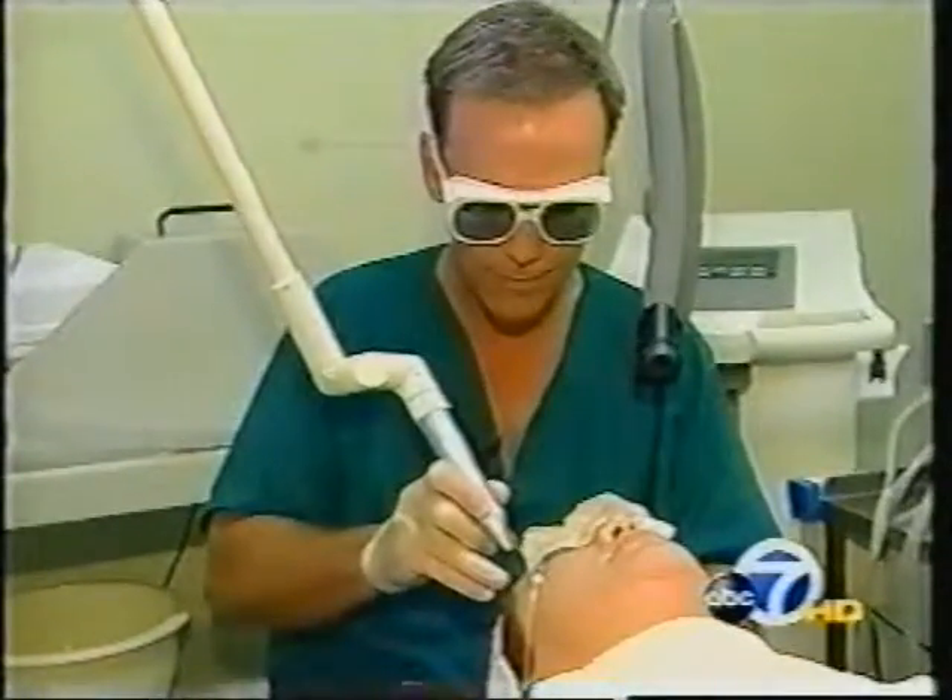Next, Dr. McGrath uses an erbium laser. Row by row, the laser's heat resurfaces the skin, removing blemishes and discolorations.